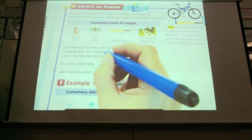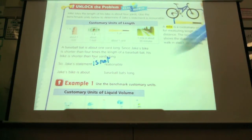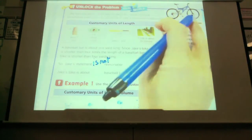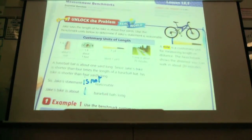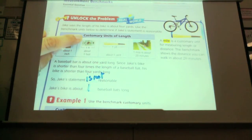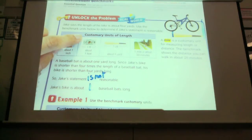Jake's bike is about how many baseball bats long? Nicholas? About 1. And here's why — here's where the baseball bat ends, really. So if we moved it over, it's about 1. Up here, it uses customary units of length. When we did the problem on the board, I asked for it in inches and feet. I didn't use the word customary, because I didn't know if you would know what that means.